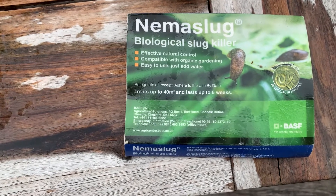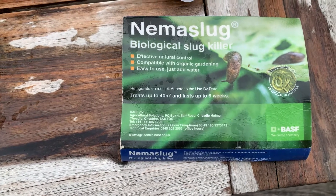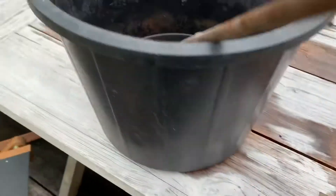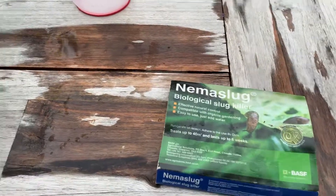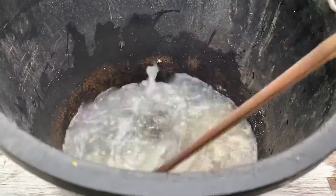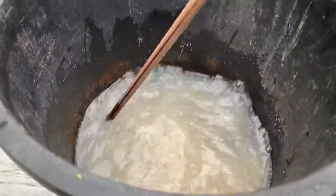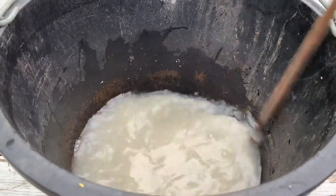I'm going to show you how to make up a mix of Nemo slug and put it onto our plants. To begin with, we've got four litres of water in this bucket and we're going to put the packet of Nemo slugs that we've ordered online into the bucket and give it a really good stir. You've got to stir really vigorously to get the Nemo slugs to mix into the water.